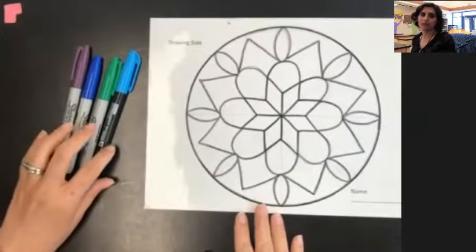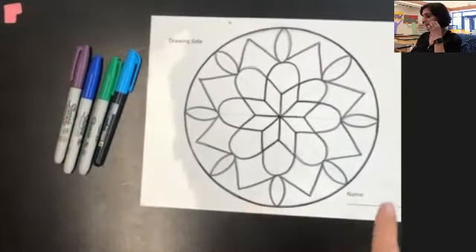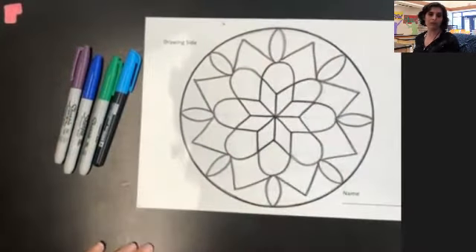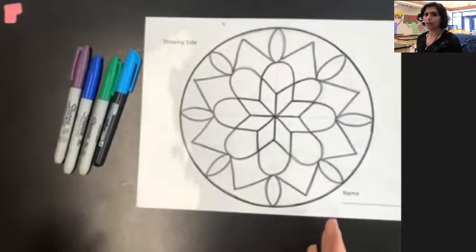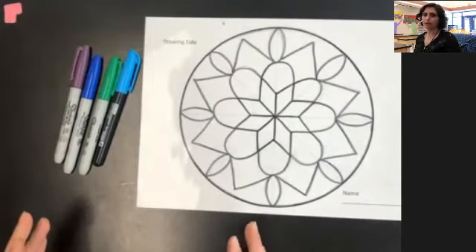I recommend that you use about three or four different colors. If you picked up the transparency sheet and the paper from school, there should have been three or four markers in your bag. If you have other colors at home that you want to use, you're welcome to use those, but you really need about three or four colors.